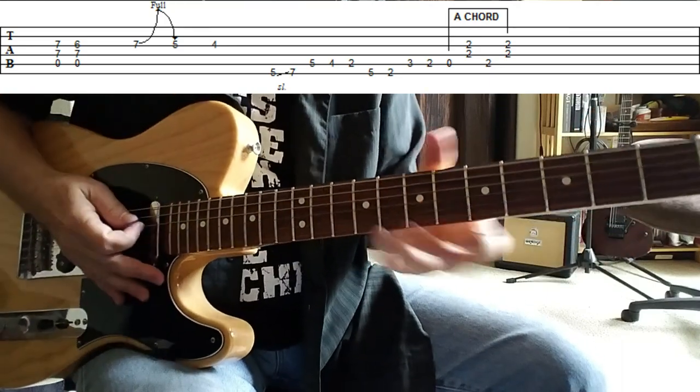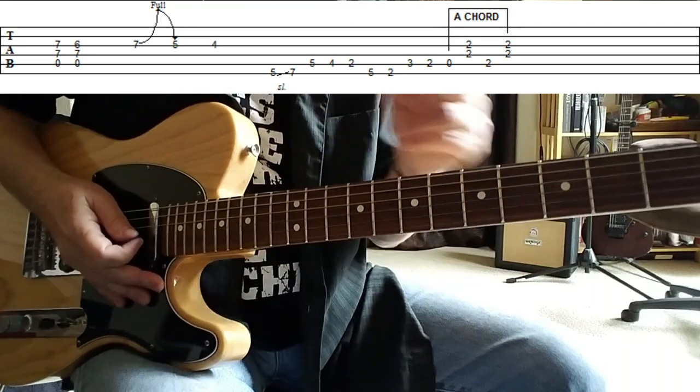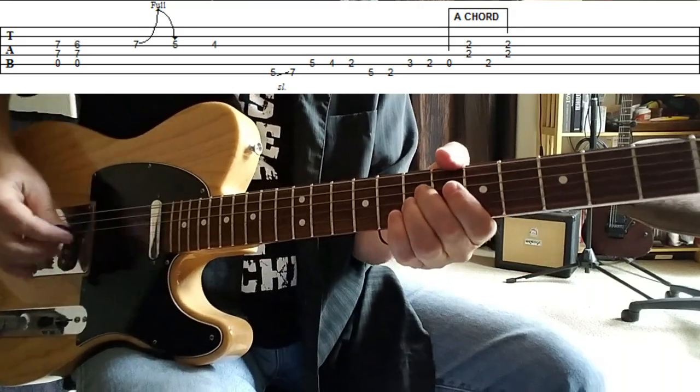That's a really cool section as well. Not too much explanation is needed there — I'll just put the tab up on the screen and play it slowly for you a couple of times.